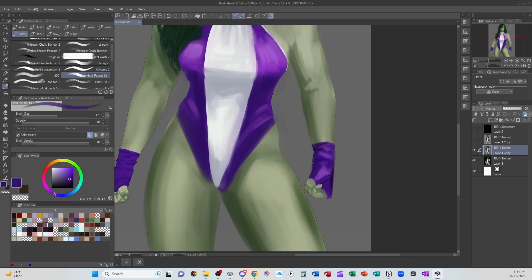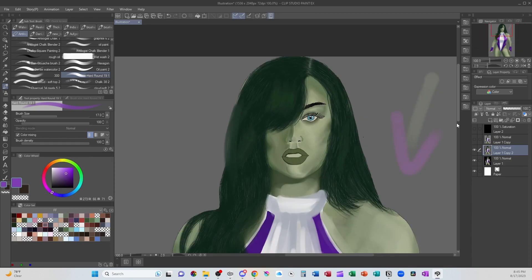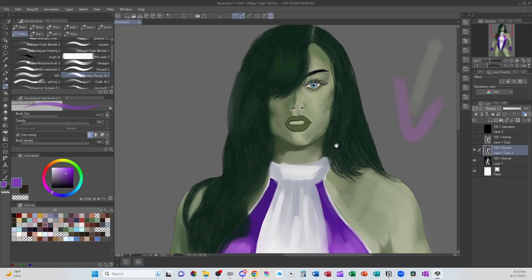So we have a wider range of value — we're not just seeing two colors. We're seeing four or five or six different colors defining the overall form, and then defining the smaller forms like the wrinkles. Now, the next thing I'm going to do is move in on her face.